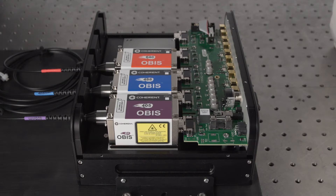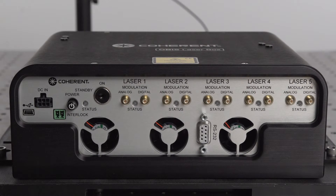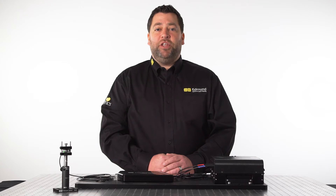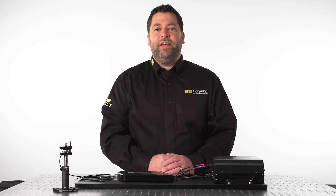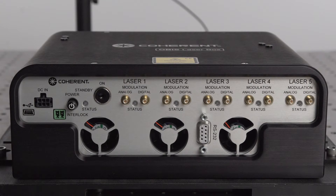The laser box acts as power supply, controller, and heatsink for up to five OBIS lasers. This convenient system houses the lasers and only requires one power supply to power up to five OBIS lasers. It also features a USB interface to connect to the user's computer to control the system via the provided Coherent Connection software. Access to each of the lasers' digital or analog modulation interface is located at the rear of the laser box.